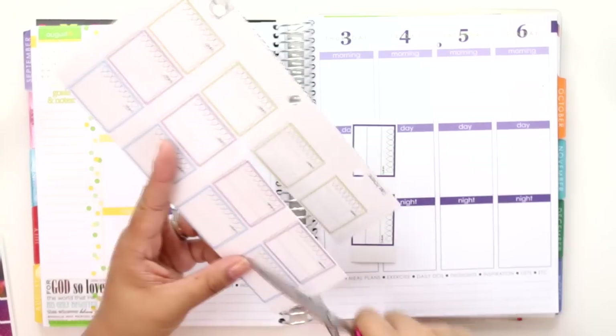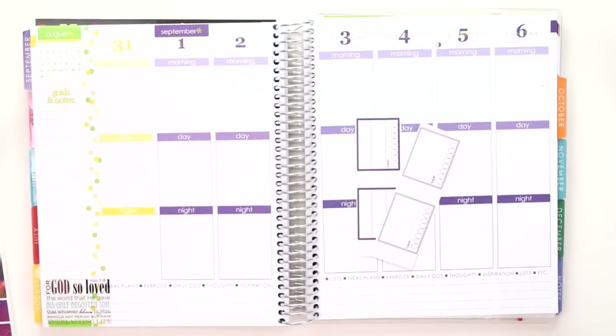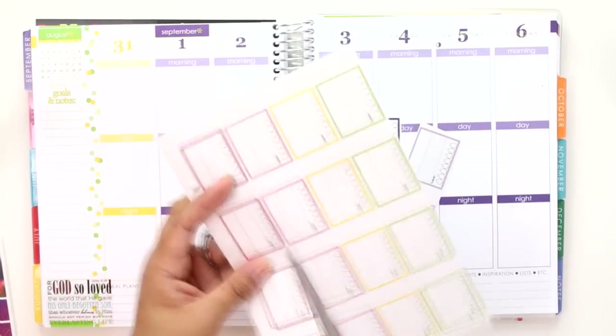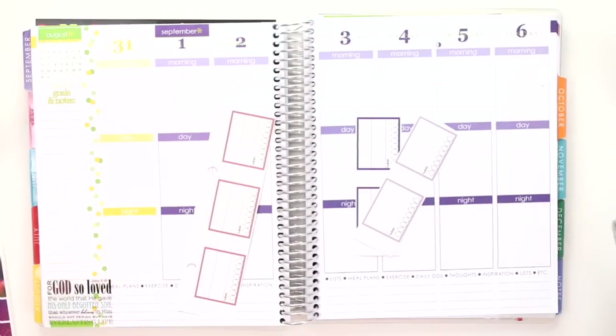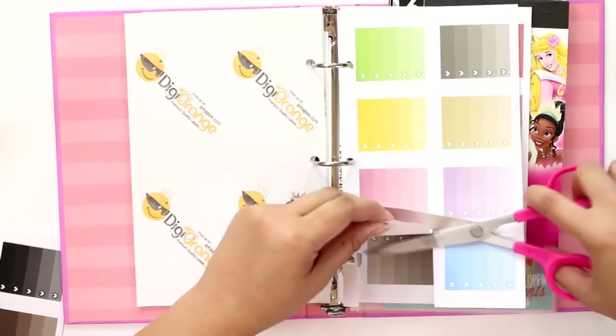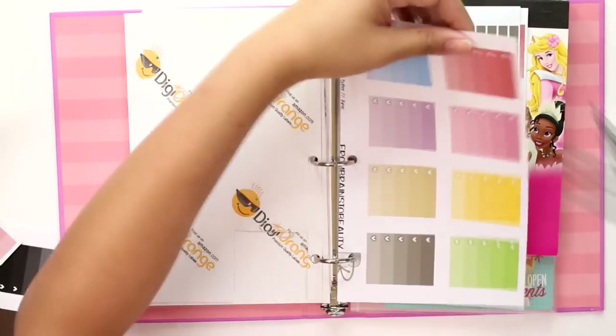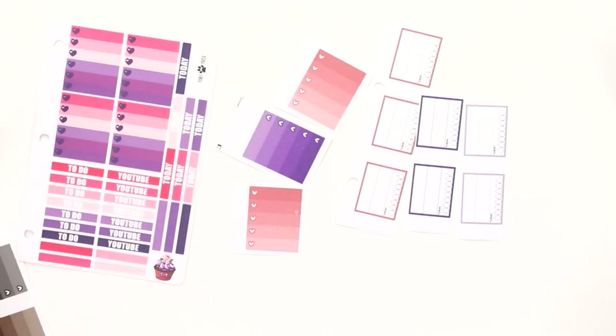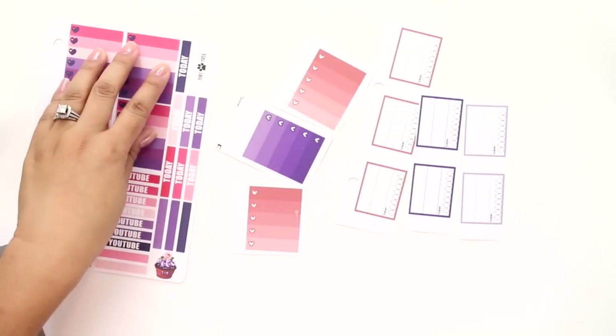I used two from the purple, which are the primary set, two from the pastel set of lilac, and then three of the salmon color also from the pastel set. Then for checklist boxes I got one purple and two salmon, again primary and pastel, so I have a total of seven checklist boxes and seven hydrate stickers.